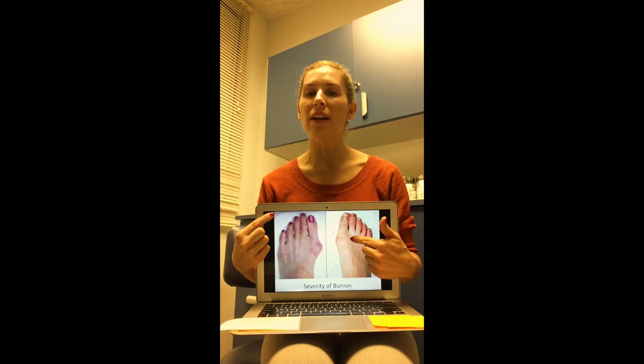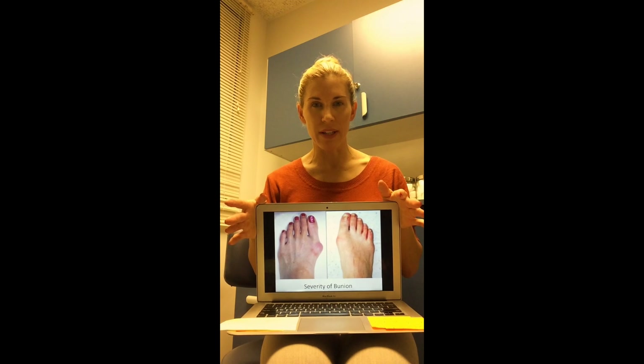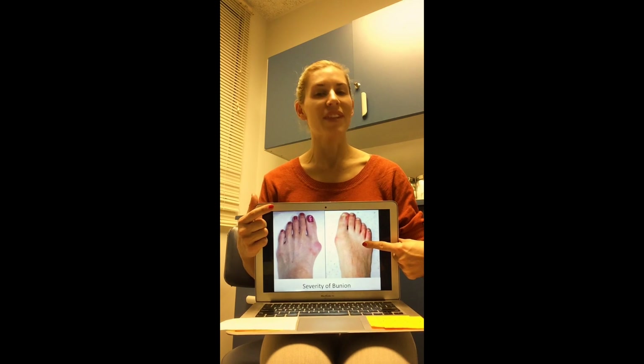The more mild bunion has less of a bump, so there's less pathology. If there were to be a bunion corrected through functional exercise, orthotic stretching, and similar interventions, it would surely be this one.